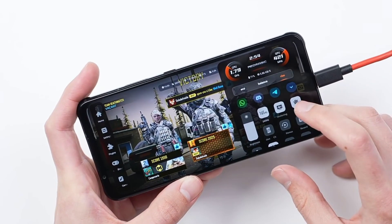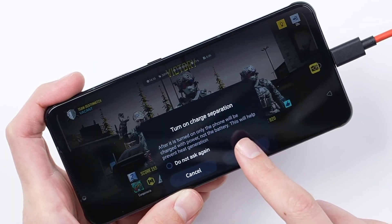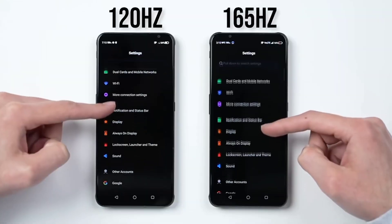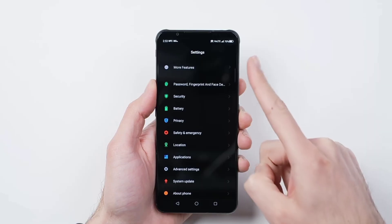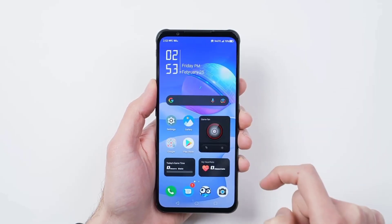Overall, this is definitely an exciting phone for gamers. It offers the best gaming performance of any Android smartphone available right now. You get great RAM options, and if you want the absolute best Android gaming performance, it's definitely an interesting device.